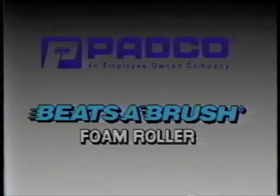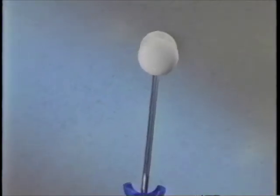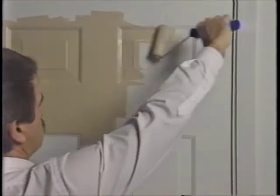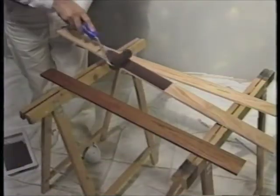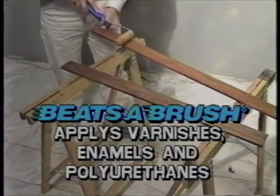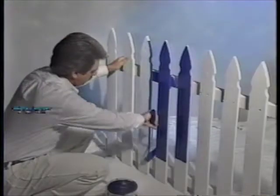Do-it-yourselfers and professional painters will really appreciate the variety and range of the Beatsa Brush Roller line. The Beatsa Brush Foam Roller delivers an ultra-fine finish on smooth surfaces like six-panel doors and trim. This Patco Precision Crafted Foam Roller is great when using varnishes, enamels, and polyurethanes. It applies a lint, streak, and bubble-free finish to metals and other non-porous surfaces. Try it out on wrought iron rails, even picket fences.